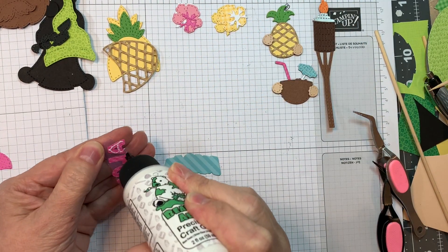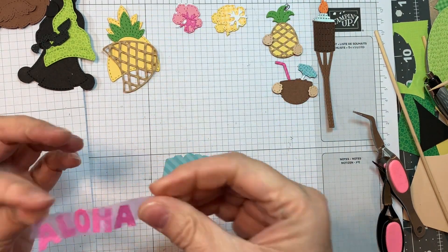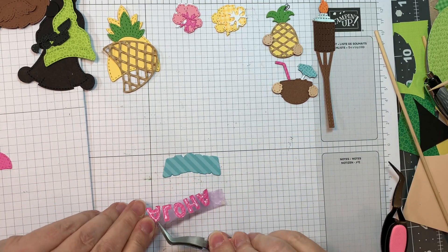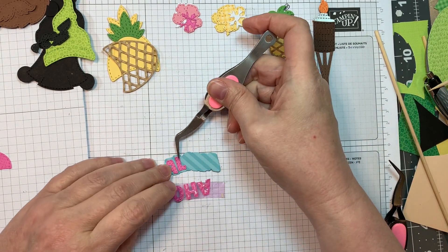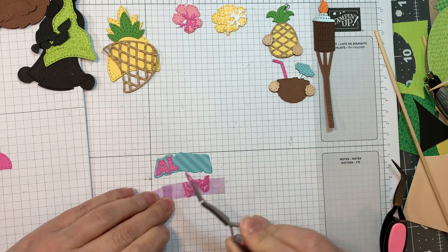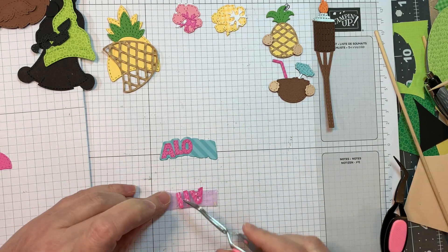Next I'm going to put together this little word 'aloha.' I cut it out of Doodlebug's dot stripe in teal and then pink. I noticed I can't do my trick that I use with all my Build-A-Boots because the letters kind of overlap. But that's okay — I'll use my shadow layer and just line up everything using that. It was very easy using my reverse tweezers.